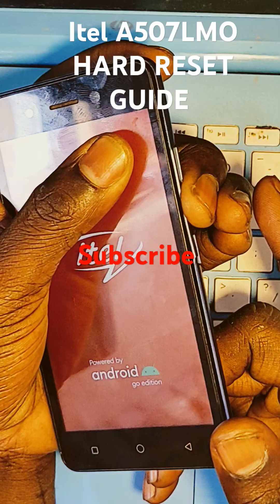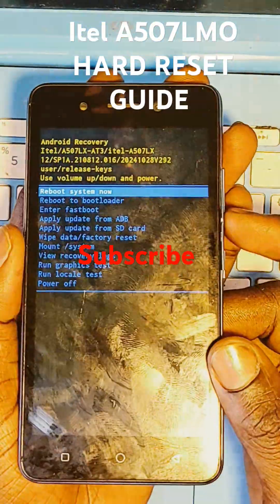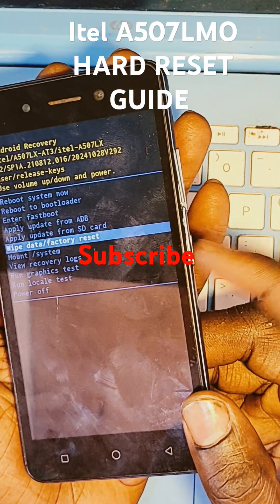After the logo, keep holding volume down. Release the power button. After the logo, keep holding volume down. After this menu appears, scroll down. Once on volume down — wipe data — use the power button to select.